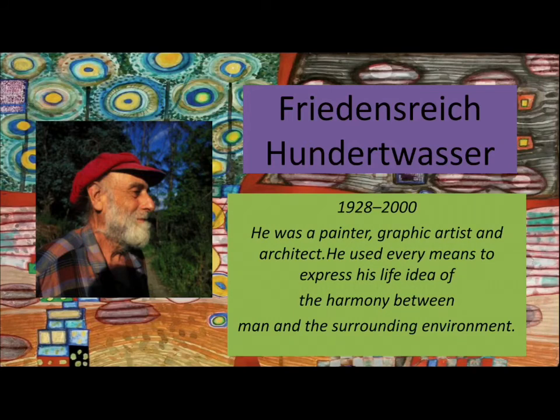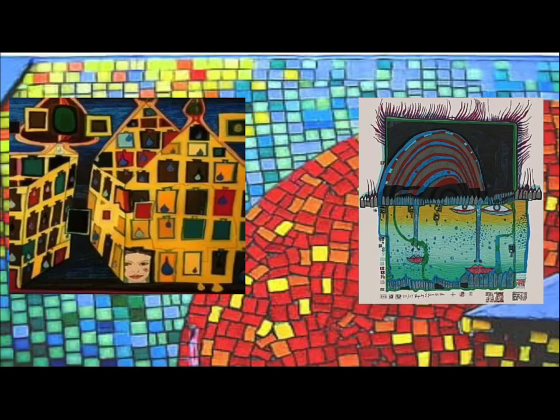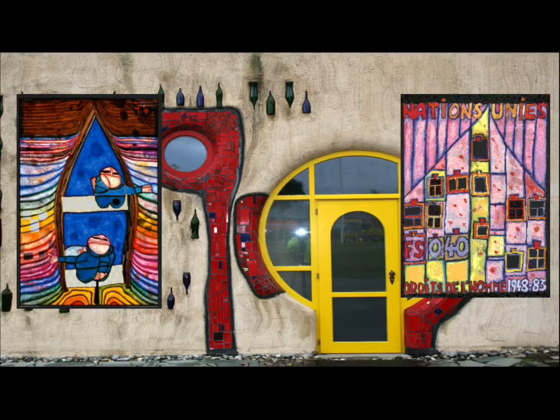Friedensreich Hundertwasser was born in 1928 in Austria and died in the year 2000 on a boat on the way to New Zealand. He's a Holocaust survivor and a great artist. He was known for his paintings, graphic designs and architecture. Hundertwasser believed in adding beauty to the world through his clothes, his architecture and his paintings, and he felt that connected himself to the world around him.